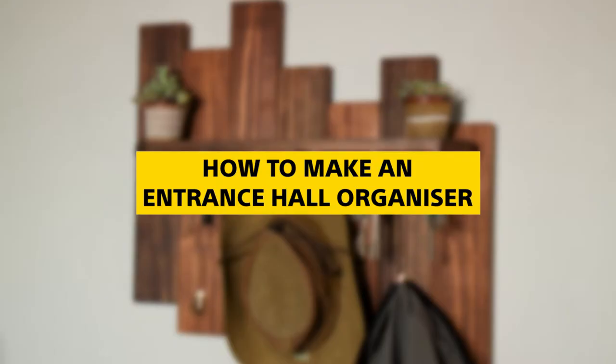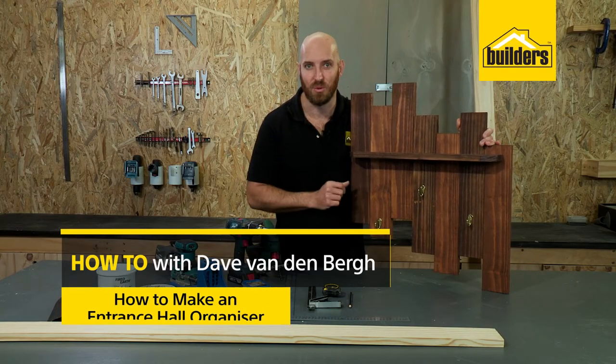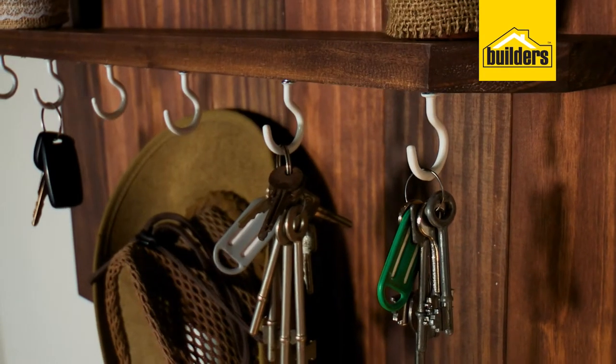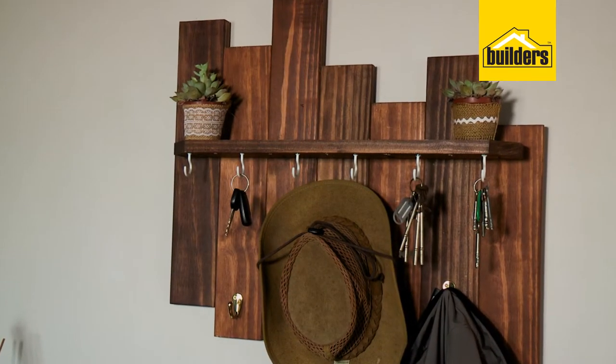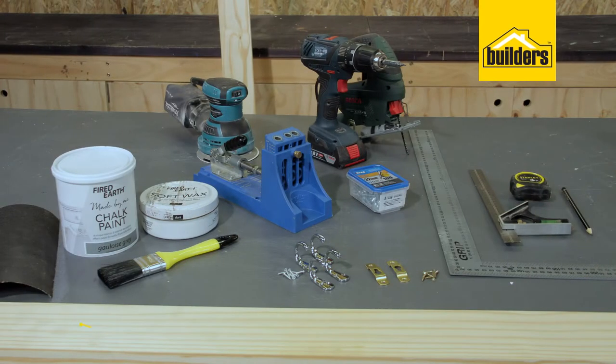If you're looking for an entrance organizer but you don't have enough space for a table, then maybe this DIY is for you. It's a rustic wall-mounted organizer perfect for hanging your keys, caps, and jackets, even putting your cell phone and wallet on top. It's really easy to make — let me show you how.